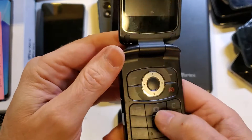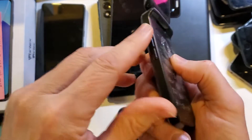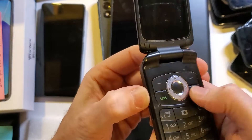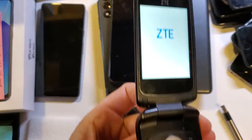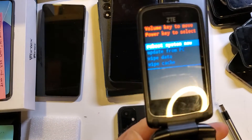Let's factory reset this, hard reset it. We're going to look for the power key, which is the red one, and the volume key, which is on this side. We're going to hold volume up first, then power, and let go of power as soon as we feel the vibration. Keep holding the volume up key and wait for the recovery menu to come up — and it's right there.